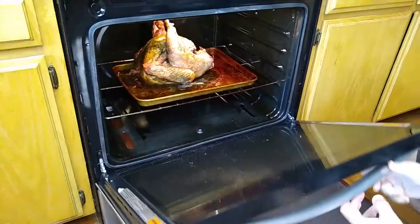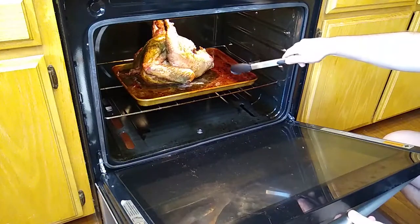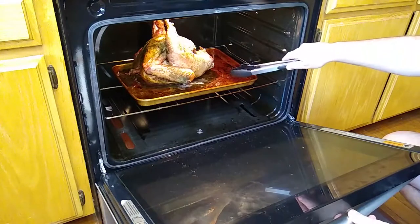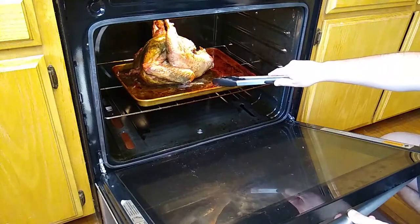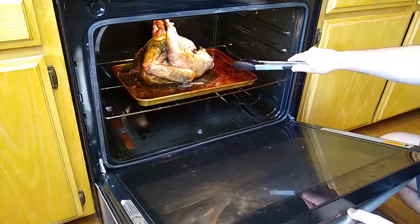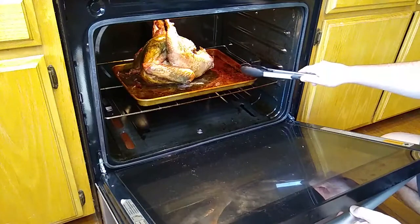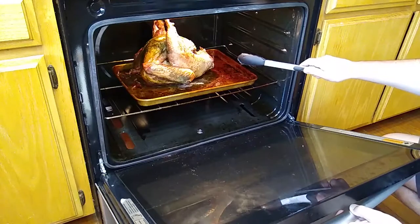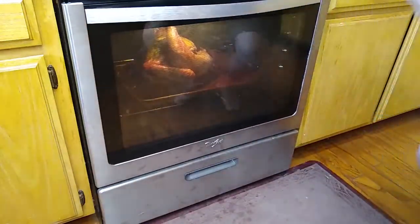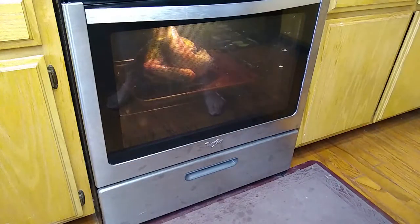Something important to point out: look at the bottom of the pan — that's the key indicator of whether things are burnt or not. In the last 10 minutes, check it because if it starts to smell a little too toasty, turn the oven off and let carryover cooking finish the job inside. This one is just about at that point with nine minutes left, so we'll close it up, turn off the oven, and let the carryover cooking finish over the next nine minutes.